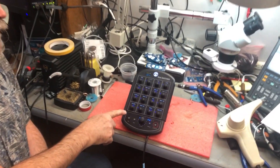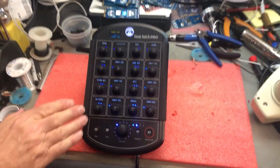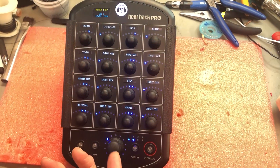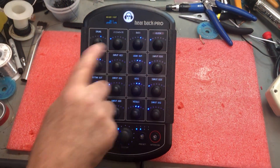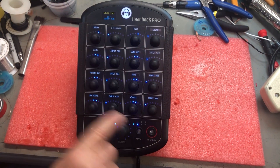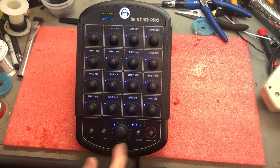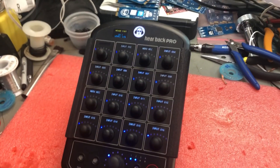One of the neat things we're going to be showing there is the new Pro Mixer Overlay — 17 OLED screens — so that you don't have to sit there and actually write everything out anymore. You just name all your channels via the app, and as you go through your different banks or your different presets, the channels actually change for you.